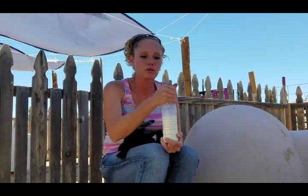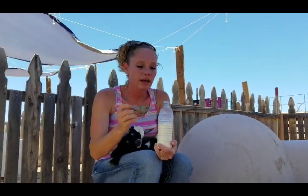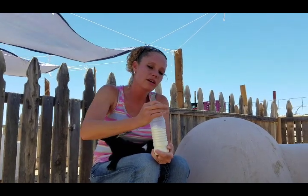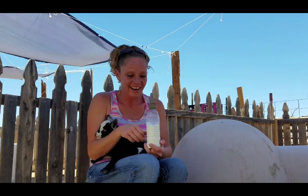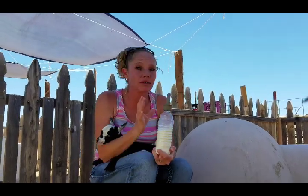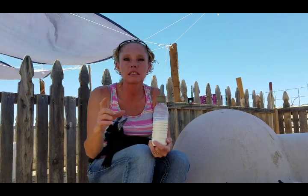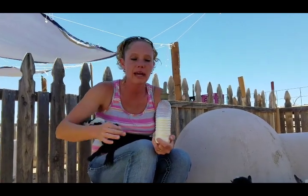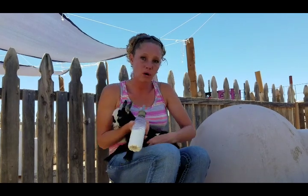The nipple we mainly use is actually a nipple that goes on a lumber — you just get a soda bottle or a water bottle and it fits right on top. You might also typically see another one that has a yellow cap and a red nipple. We do use those from time to time as well.